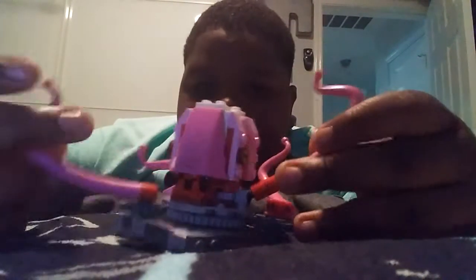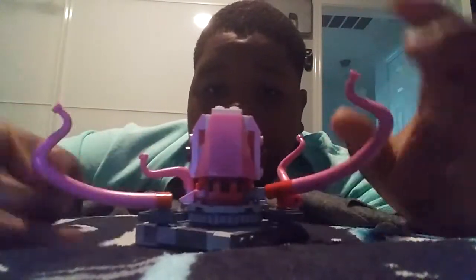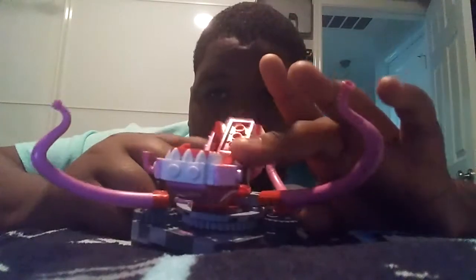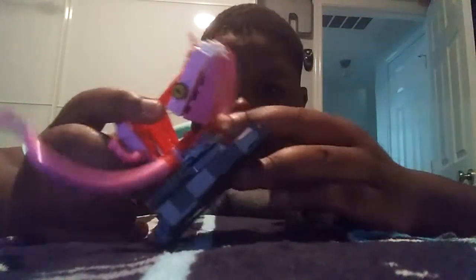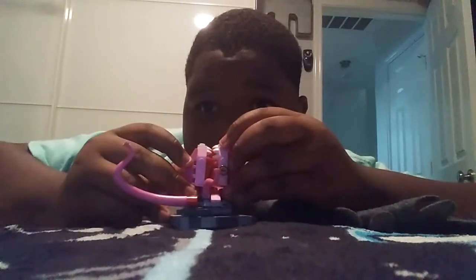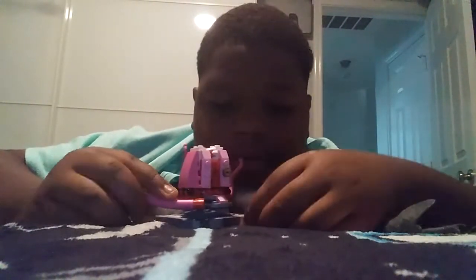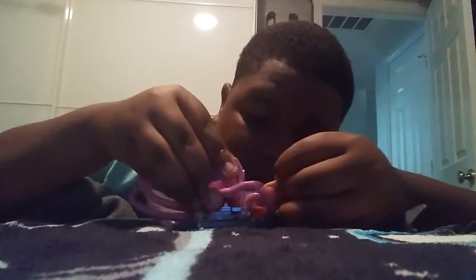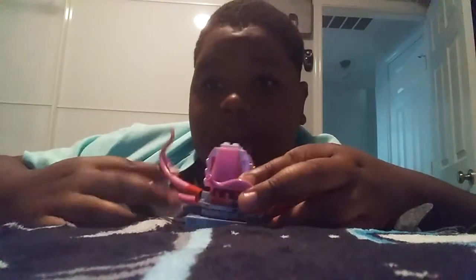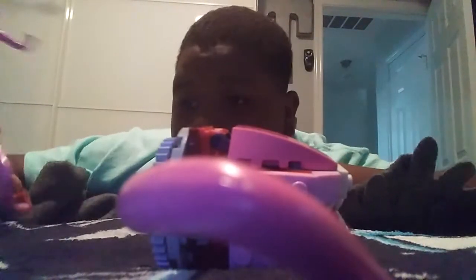Okay, so let me show you the Abelac. The Abelac has four arms and a lot of jaws. I like this one because these side pieces right here — they connect, and that's how they connect.